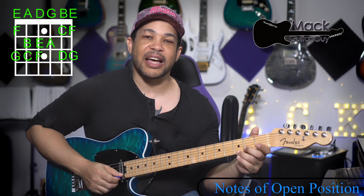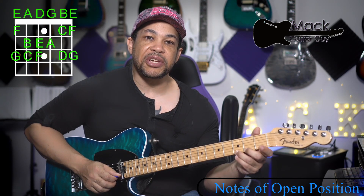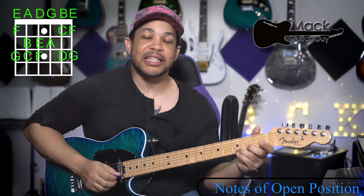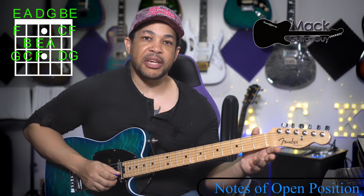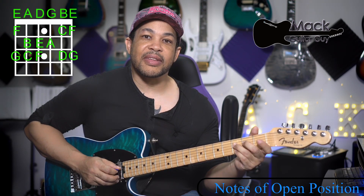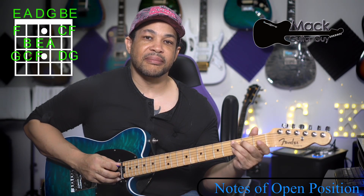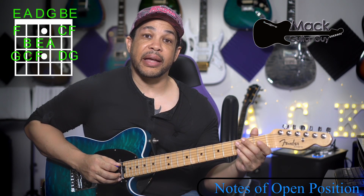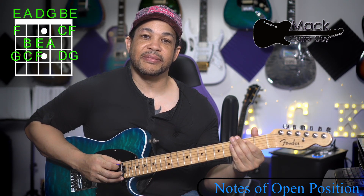Starting with the third fret on the bottom high E string: G, F, E, D, C, B, A, G, F, E, D, C, B, A, G, F, and E.